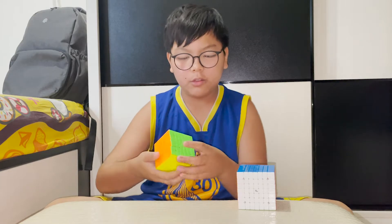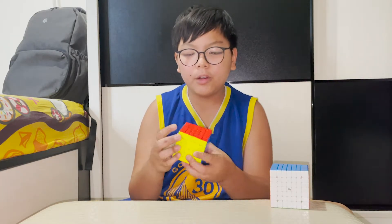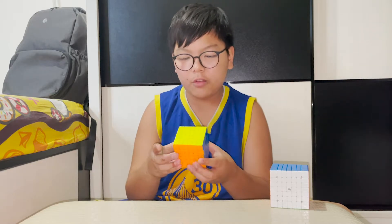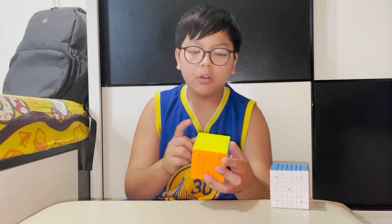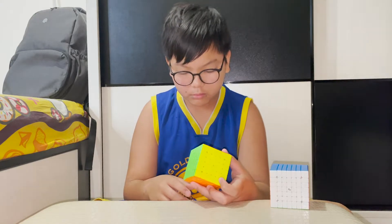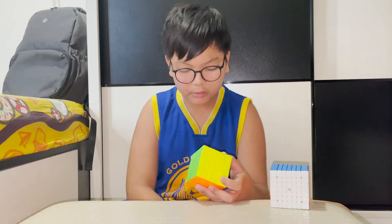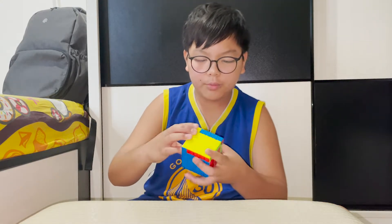Fun fact: the 6x6 is actually harder than the 7x7. Why? Because there are more algorithms. The 6x6 has F2L parity, OLL parity, and PLL parity. So does that mean the 4x4 is harder than the 5x5? It's pretty much something like that. And my 7x7 turns pretty well.